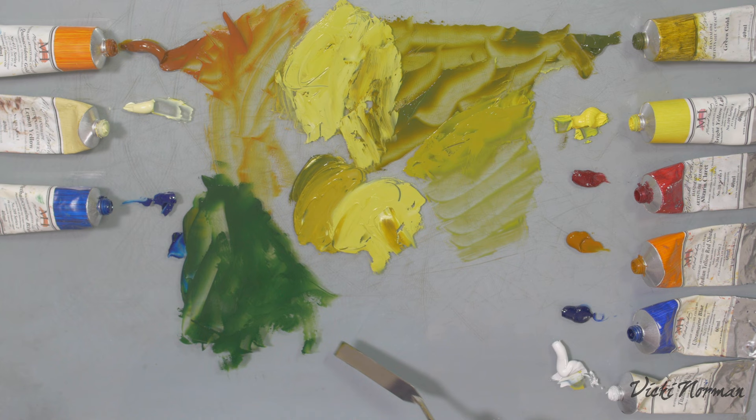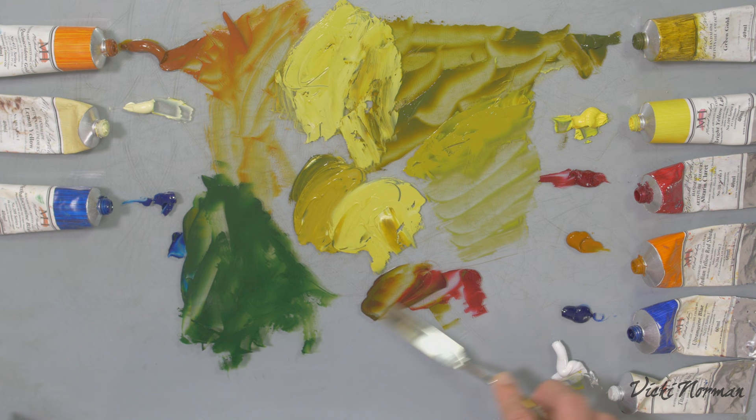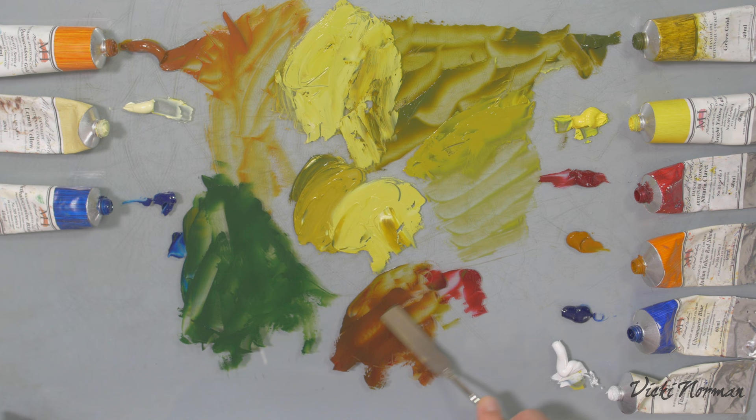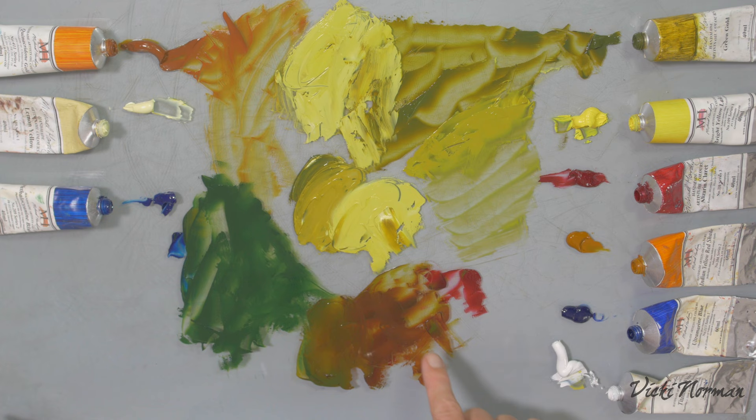Then I thought, what about with some alizarin claret to put it with its complement, sort of? It's not a very green green — it's a very warm green — so I've chosen a cooler red. But that's just making beautiful rusty browns, and not neutralising it at all, really. Just turning it into something beautiful, something else. There's nothing very neutral about it. It's a powerful, warm colour. What I'm really noticing is it's very warming, whatever I'm putting it with.